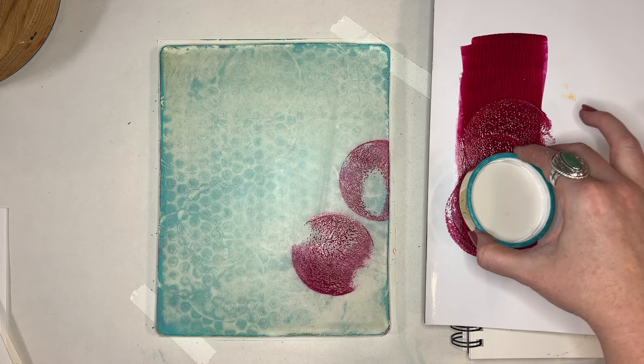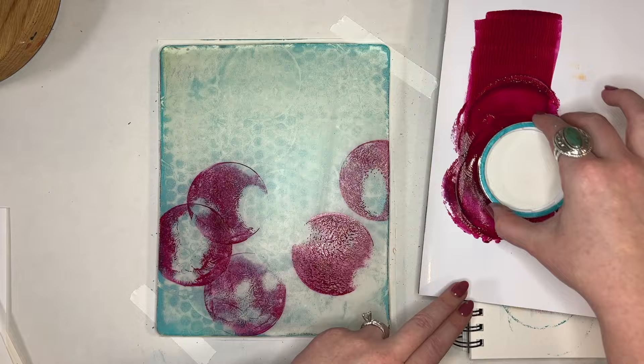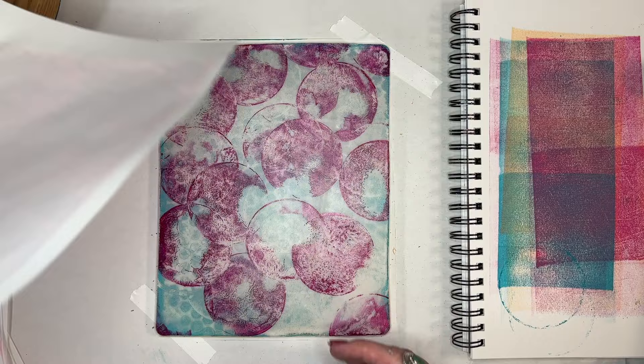I grabbed the paint I had on the palette paper — I didn't want to leave that just wasted and drying — so I'm going to use this circle lid again. But instead of using a brayer, I am using the lid itself to apply the paint. Keep in mind that if you've got tools you want to add paint with, you can use them to apply paint to the gel plate. Just make sure you use something that's not sharp or anything that's going to damage the gel plate — be careful.